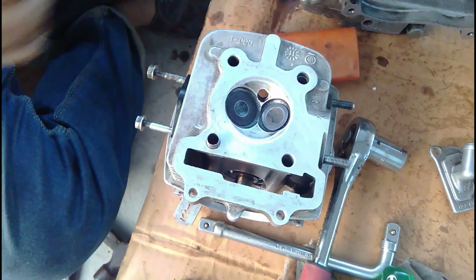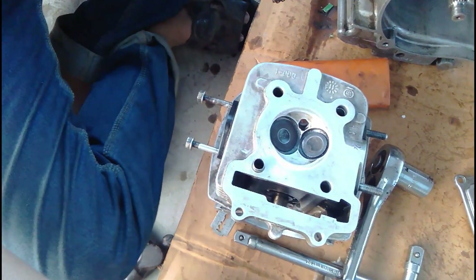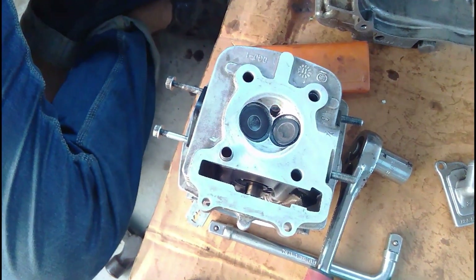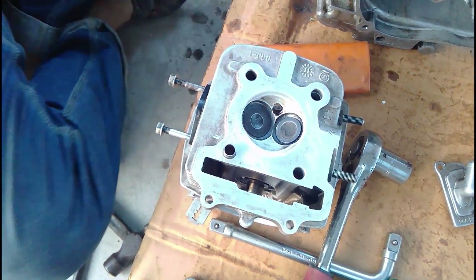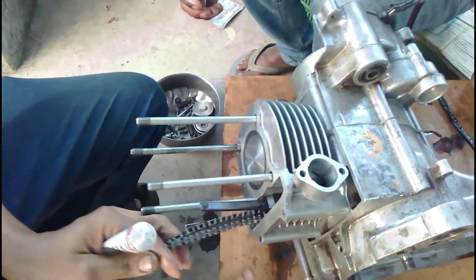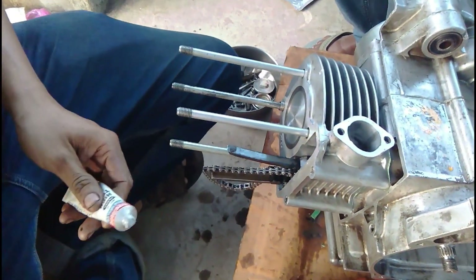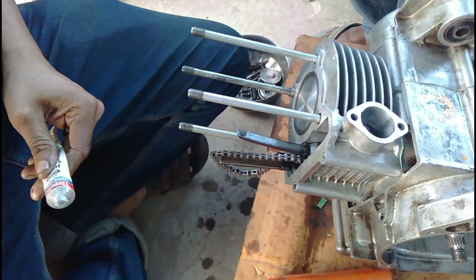Now it's time to assemble the blockhead. Before assembly, a gasket sealant will be applied on both surfaces — on the blockhead as well as on the cylinder. The silicone sealer will also be applied on both surfaces of the gasket, and then the gasket will be placed into its position. The blockhead will then be slid along the bolts.